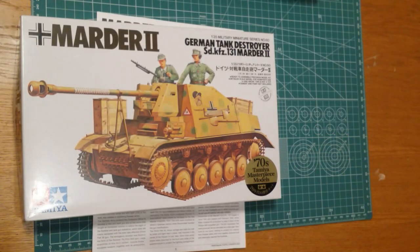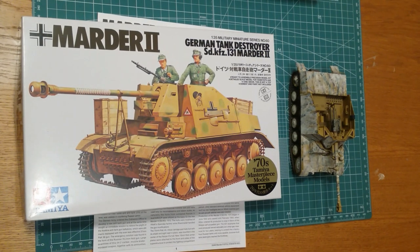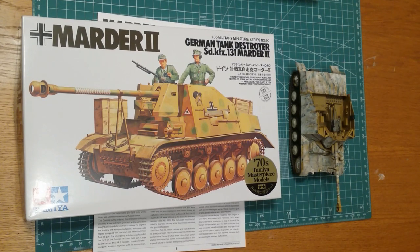So there we have it — 1/35 scale Tamiya Marder 2. A lovely little kit, highly recommend it. This is going to be the second one I do and I can't wait to get cracking. I've interrupted my other videos to do this because I really want to get started on it. More videos coming very soon. Massive thank you to everyone who's liked, subscribed, and commented — really appreciate it. Look forward to seeing you in the next one. Cheers!